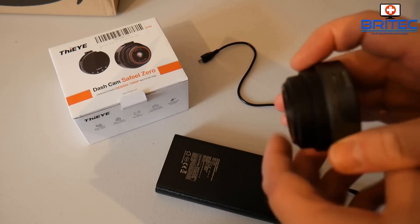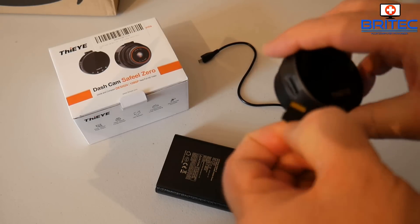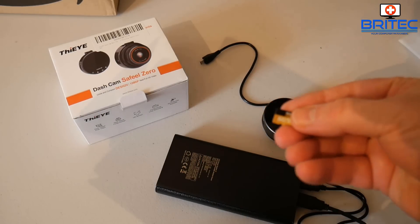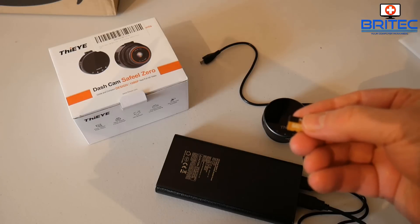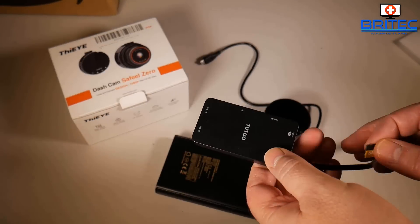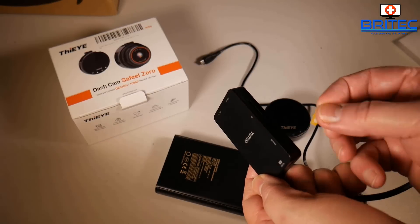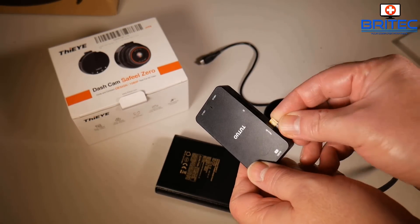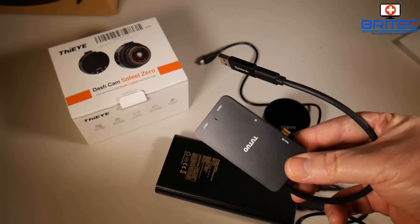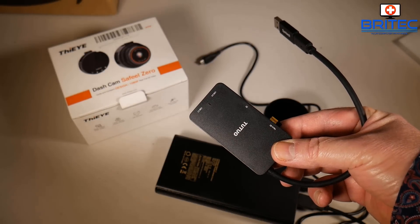I'm going to pull this out and remove the micro SD card. I'll power down the unit and remove the micro SD card. If you've got a micro SD card reader slot on your computer you can use that, but I've got a little USB adapter here which I'm going to plug in. You can get these pretty cheap — this is one I had lying around. I'll plug it into the slot and the upper end has the USB connection to plug into the computer.